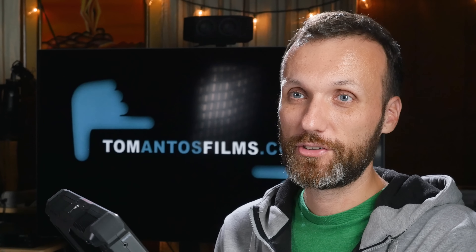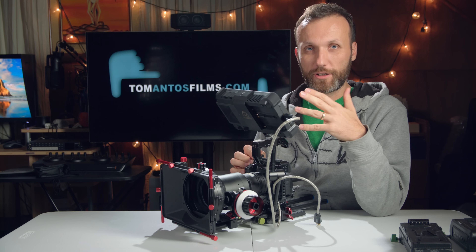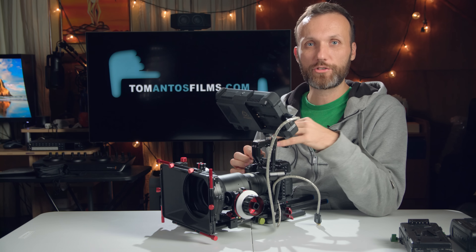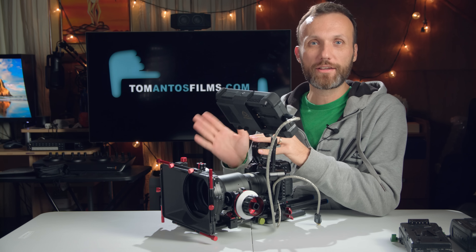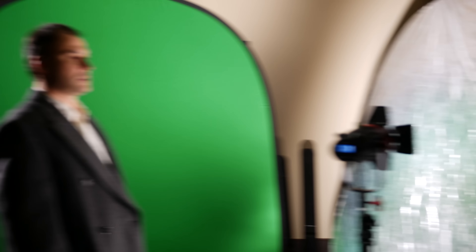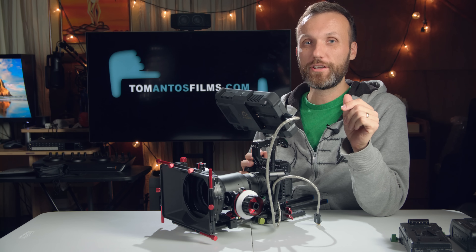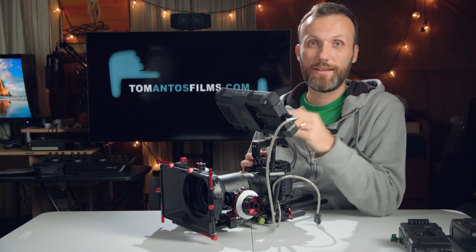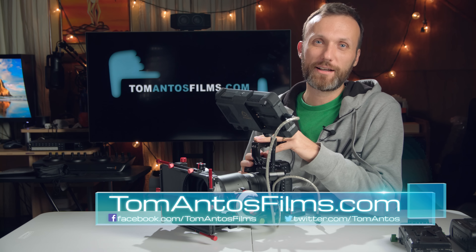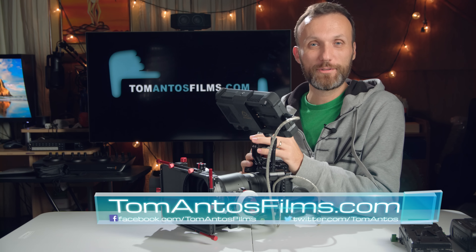I'm going to keep doing more tests and release a whole series of GH5 videos covering my setup, accessories, a full Ninja Inferno review, and everything you want to know about the GH5. I'm also releasing a series of filmmaking tutorials showing how I recreated famous movie scenes in my living room, step by step. The first one comes out this week. Make sure you subscribe to the YouTube channel and visit tomantosfilms.com to sign up for the newsletter.